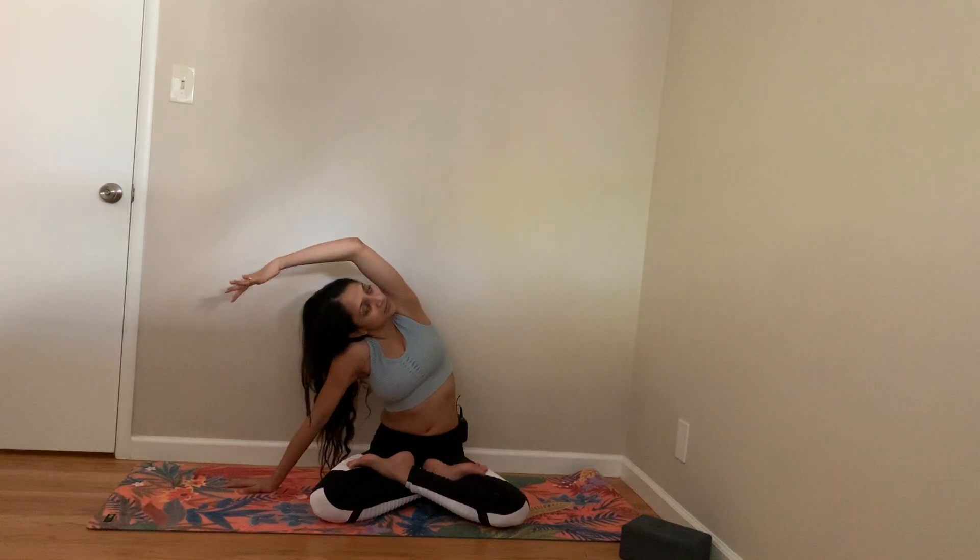We are going to start in a sitting pose today. From here, you can stretch your full torso as well. Look up. Let's also stretch our neckline. I know it has nothing to do with tummy, but trust me, it will feel good. Let's stretch the other side. Nice.